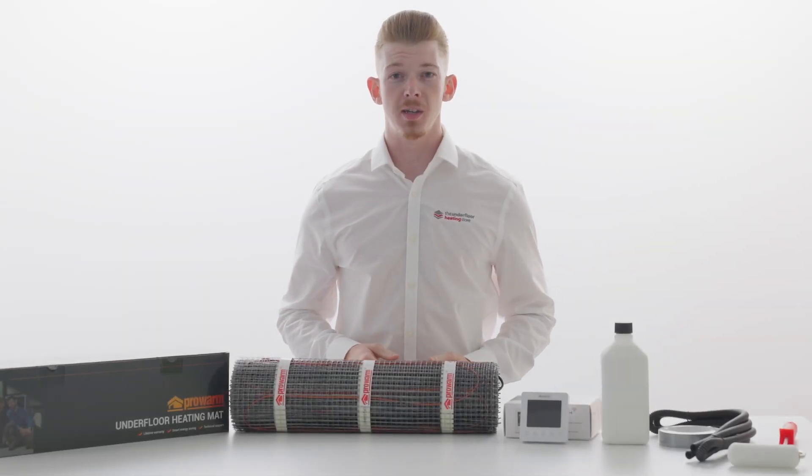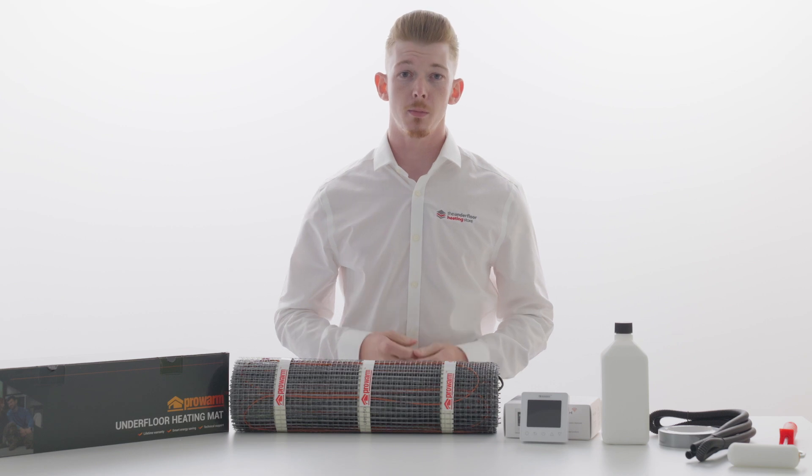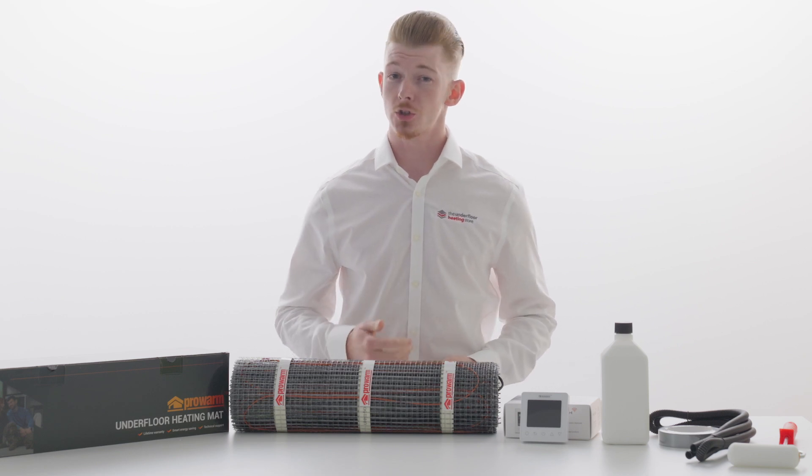The ProWarm 150W sticky mat is best suited to well-insulated properties or as a secondary source of heat. It can be used with a wide range of floor finishes such as tiles, vinyl, engineered wood and laminate.